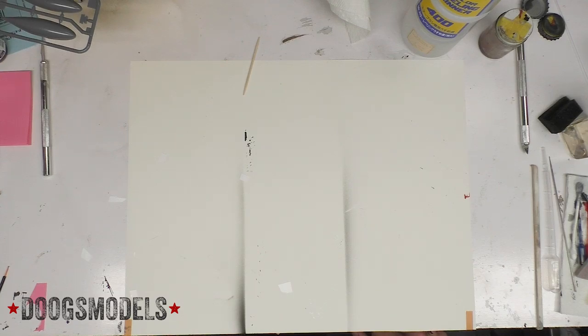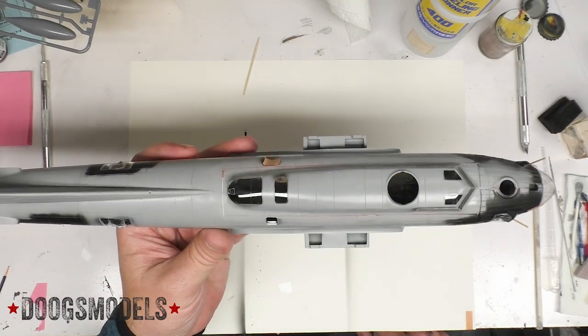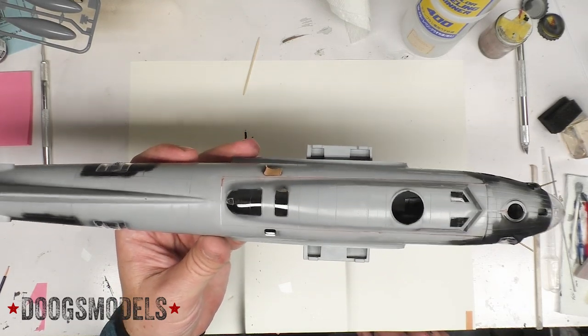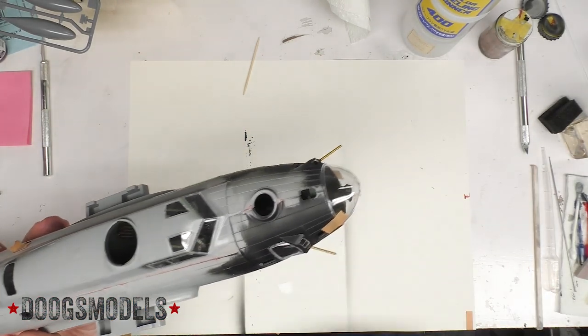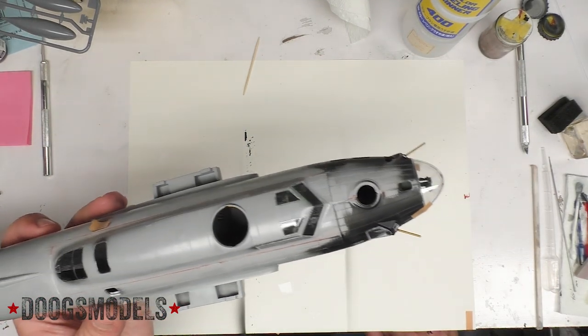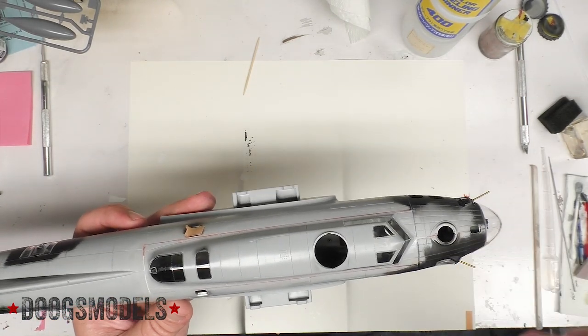Welcome back to the never-ending HKB17 build. So where are we at? Well, basically the fuselage has been glued together. We still have the nose kind of sitting here, just hanging out, not glued in yet. But probably not too far away. Everything else though, the fuselage has been closed.